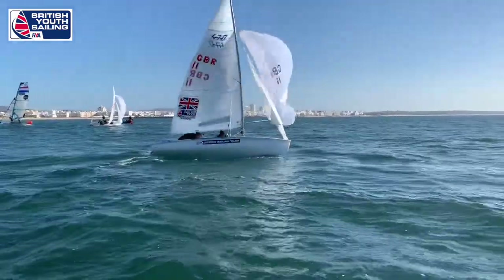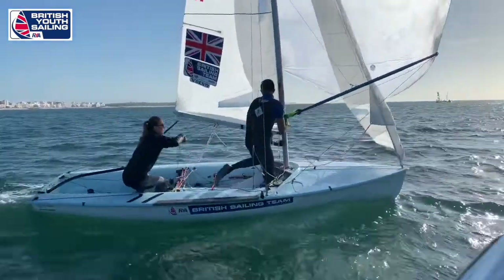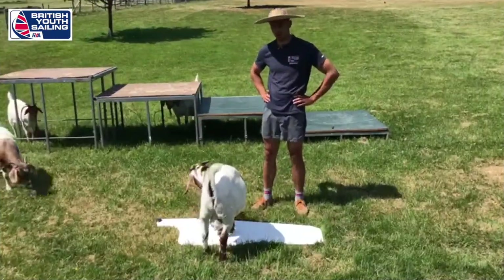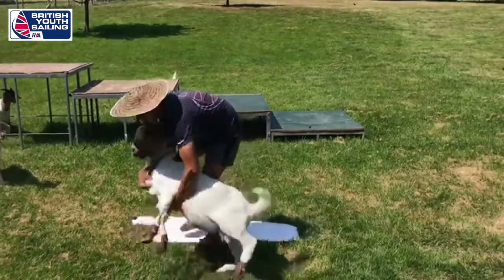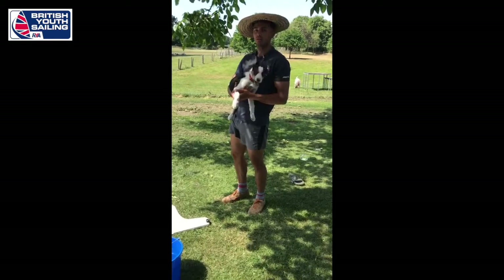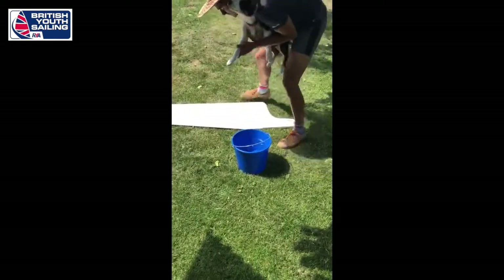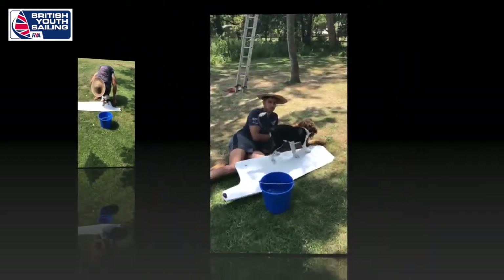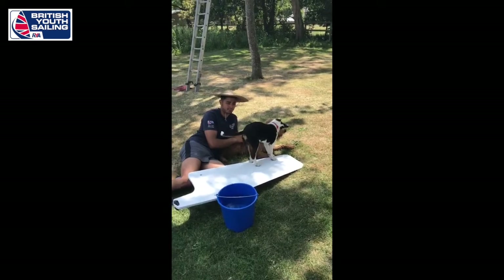Next up we have Ryan and Vita talking to you about foil care. Once you've got your board out you need to clear the area. Then you need to wash your board with soapy water. Now we're going to check the leading edges - this is the most important step - checking for any chips.